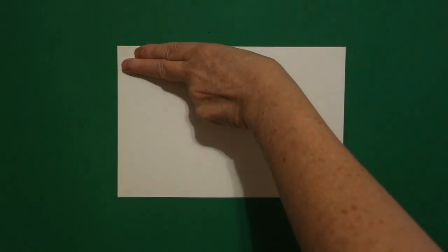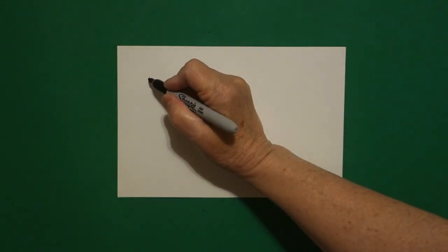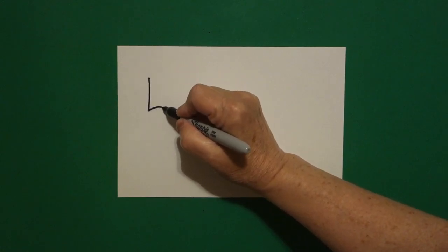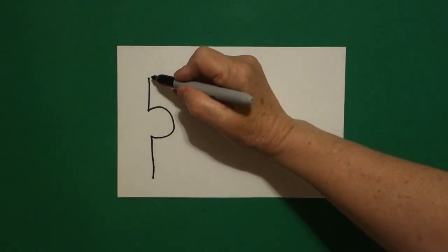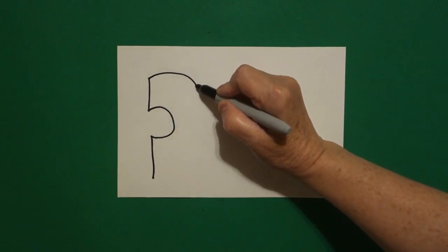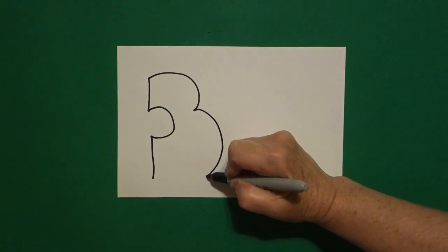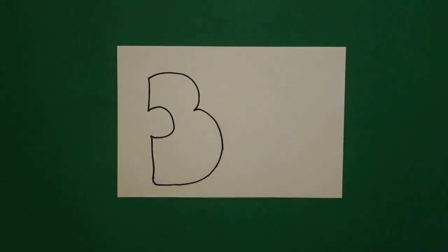I'm going to take two fingers over here on the left and underneath I'm going to put a dot. From that dot I'm going to draw a straight line down, curve line in, straight line down. I come back to my dot and I draw a big curve line out and a bigger curve line out, down, around, and connect.